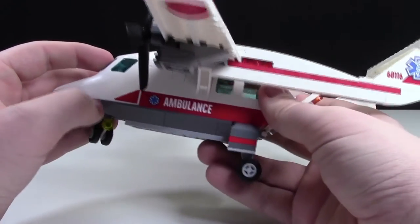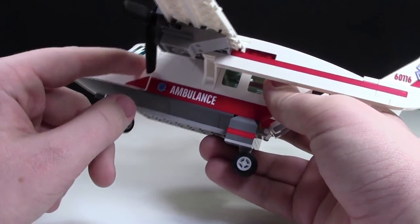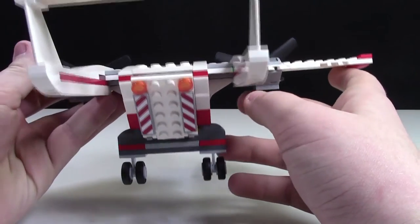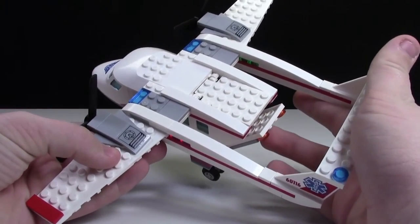On each side of the plane there's a 1x8 ambulance brick, though the sticker only takes up a 1x6 area. There are also two windows so the patient can look out. Overall there's just a lot of really cool detail regarding the structure and frame of the plane — it looks pretty unique.